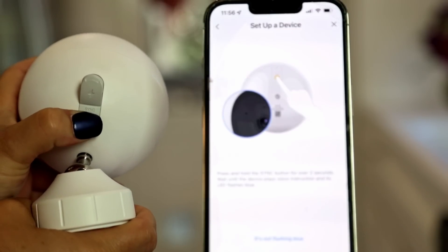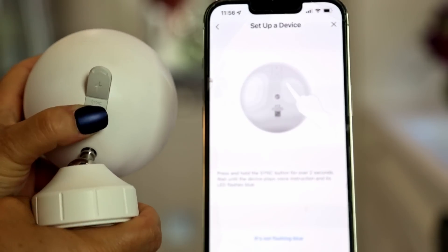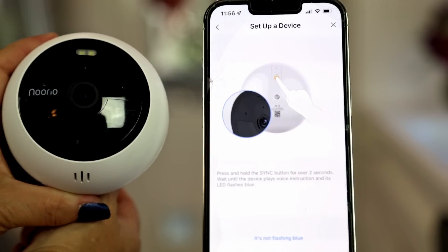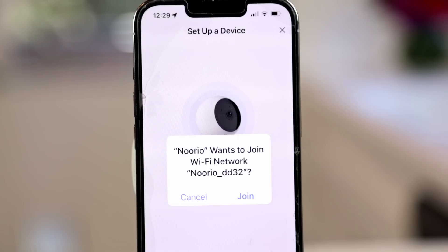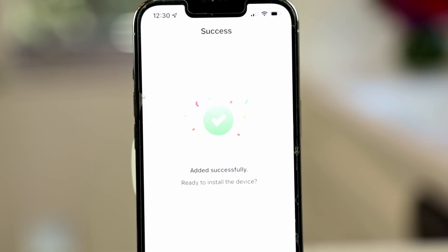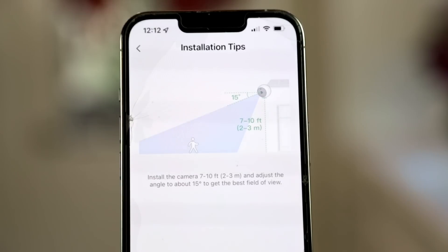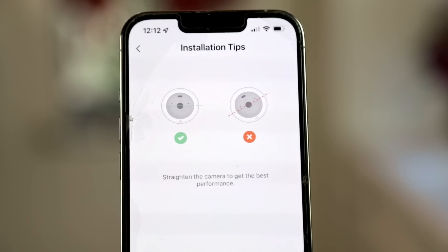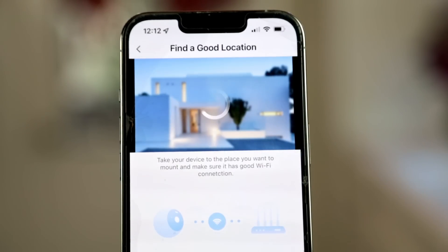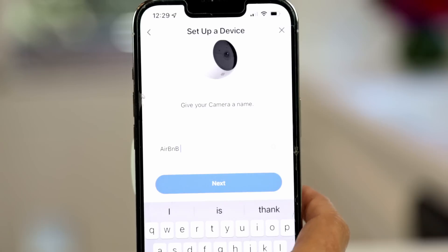The app will prompt you on all the easy steps until it comes to syncing the device, and you look for the little blue light that flashes — that's where it hooks up to your network, Wi-Fi, and camera. It took about 60 seconds for this to happen, and it even talks to you to let you know if that was successful. The app will then show you how to install it step by step. For each of my cameras I just pressed 'add another device.' One of the easiest hookups I've had for any security camera.